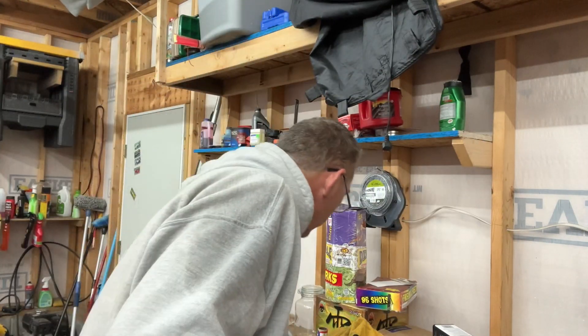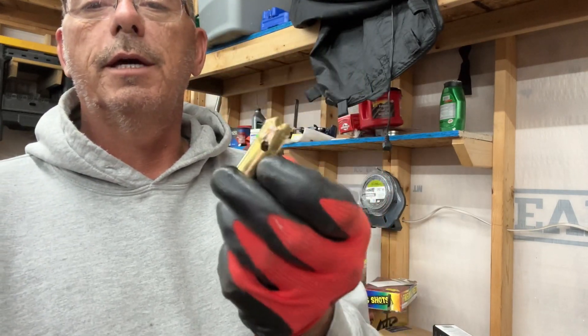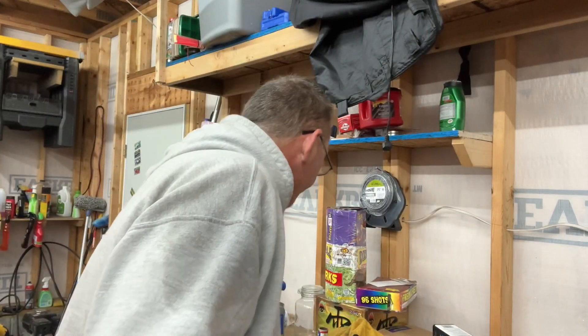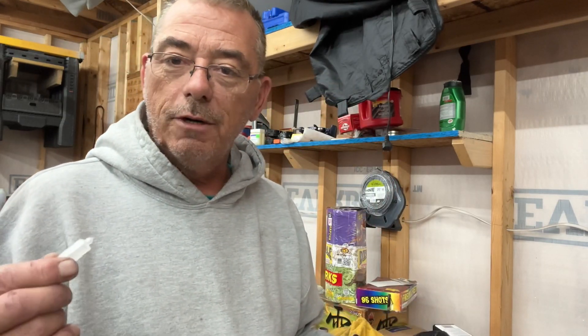Hopefully this clears up what this thing is — though I did kind of mangle this one taking it apart. I suppose I could probably make it work again, but anyway, I hope that it clears up what this thing is. That's it — short video. I'm getting back to work.